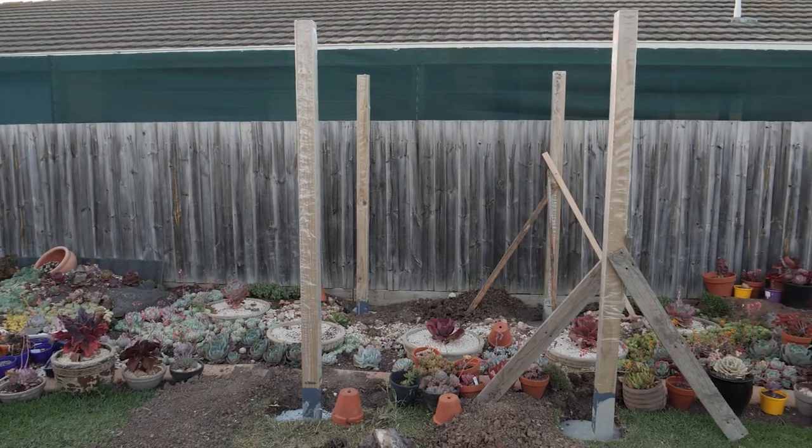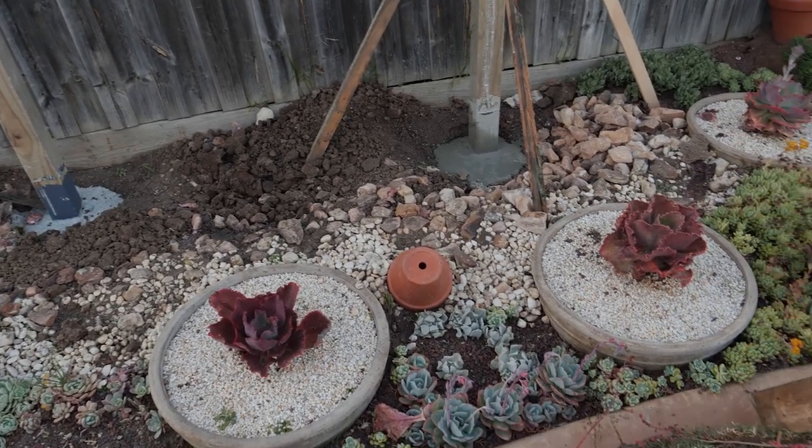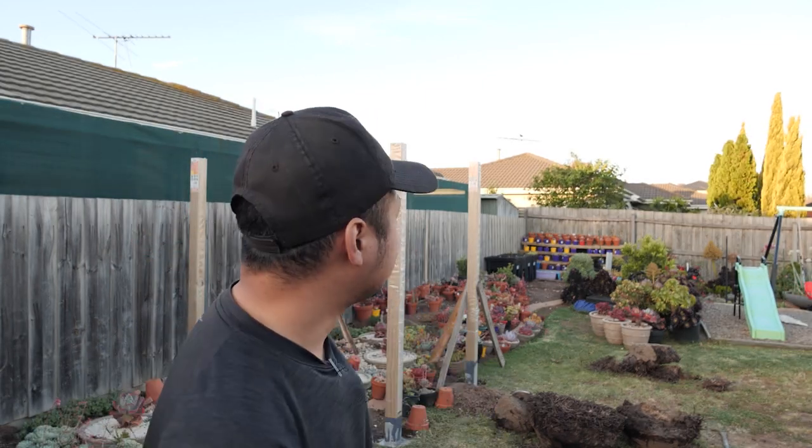In the previous episode we worked on putting down the posts of the freestanding pergola and as you can see all four posts are in now. Some of them are freshly laid so they're still drying out, so I won't be able to do much with them today. But this means we could start working on the next steps, which is to plan out and mark where the horizontal beams would go — basically everything that goes on top. In this episode we're going to focus on all of the top elements of the structure, so let's get started.